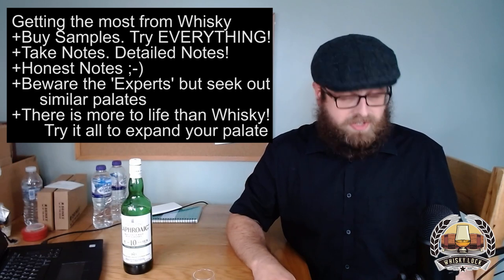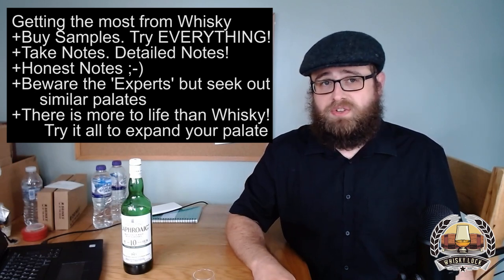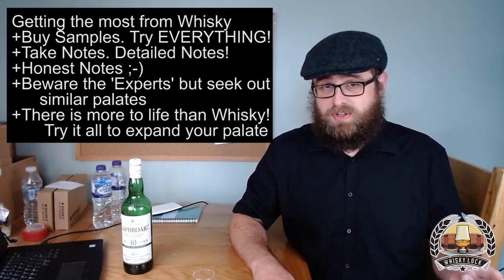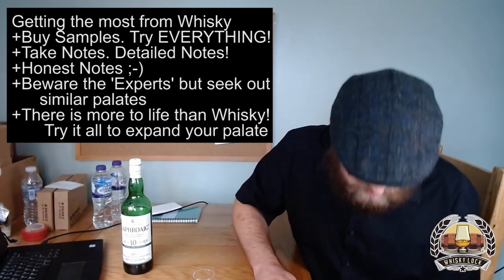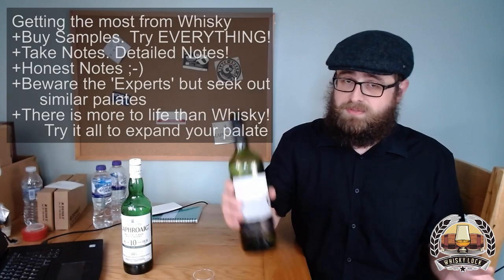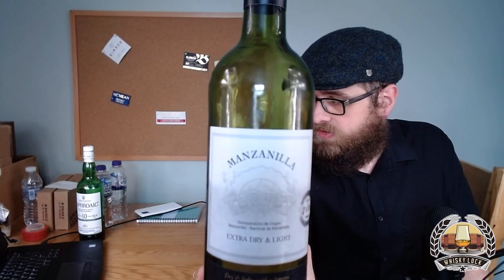That's about the end of my five-point plan on how to get the most out of whiskey. Anyone who just came for the broad strokes can probably leave now, because I'm about to look at some specific examples and get into some more geeky stuff. This here is something that I've been drinking regularly and I think is an absolutely superb thing for any whiskey drinker to try and track down to enhance their experience and tasting ability.